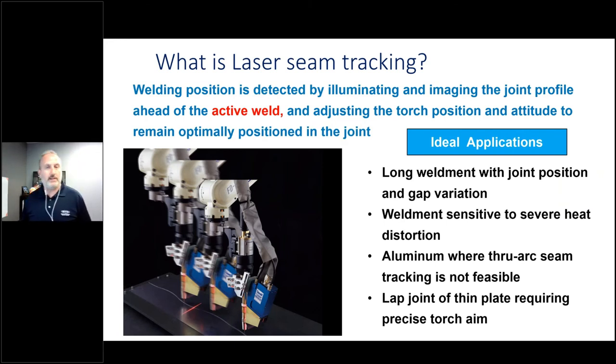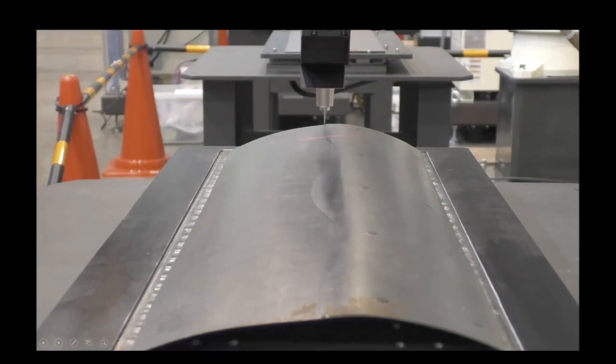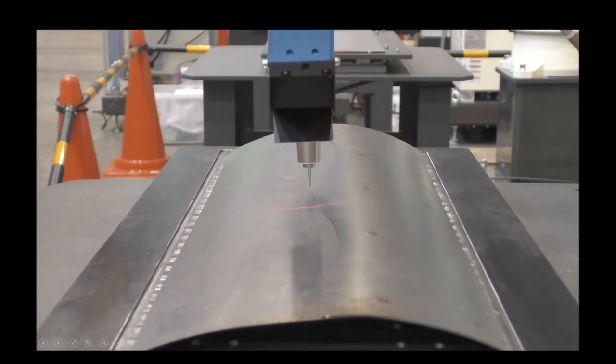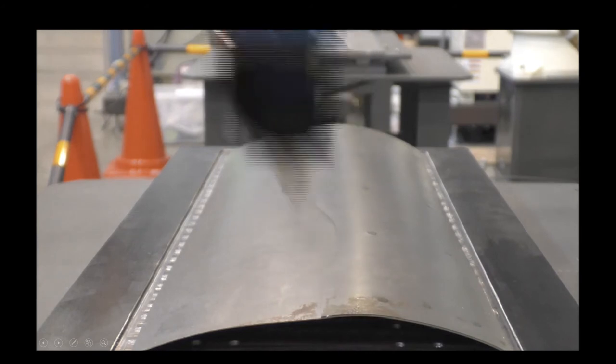The last technology we're going to talk about is laser seam tracking. This is looking out ahead of the weld joint as you're welding and predicting where the joint is going to find the optimal location. It also works on aluminum. Before we get into the details, let's take a quick look — it's easier to show you what seam tracking is than to talk about it. Here's the demo.